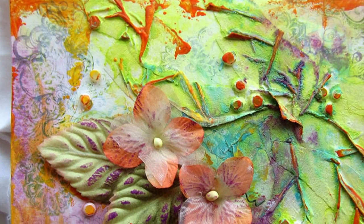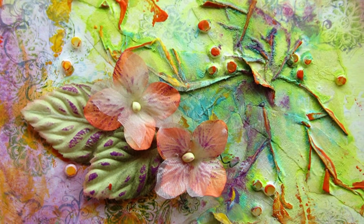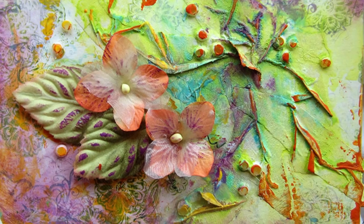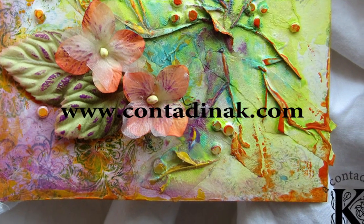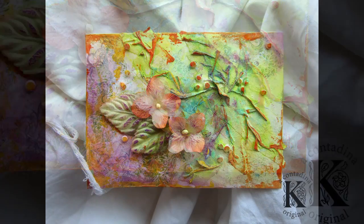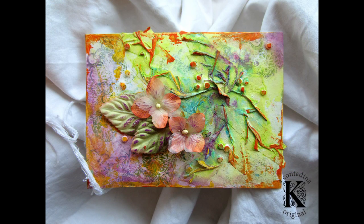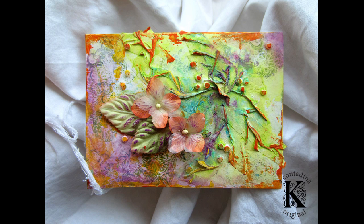I hope you enjoyed this project. Please subscribe to my channel here on YouTube, ContaDinaK, if you haven't already, and visit me on my website, www.ContaDinaK.com, for more inspiration. And be sure to check out ScrapsOfDarkness.com for all the wonderful mixed media ingredients that were used to create this project today. Thanks again!